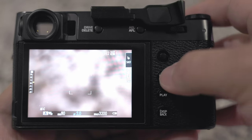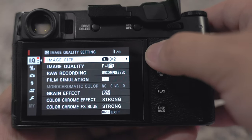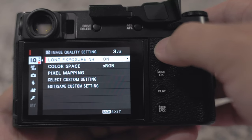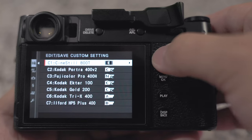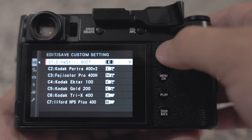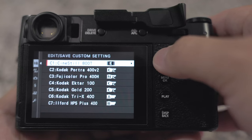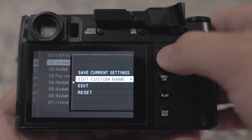The first thing you're going to do is turn your camera on, go into your menu settings, and on the IQ page go down to the third option — it's going to be 'Edit/Save Custom Settings.' Select that and you'll have a few slots for your Fuji recipes or film simulations. Go ahead and select that first slot.